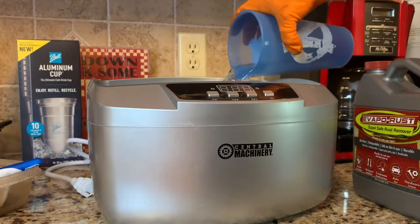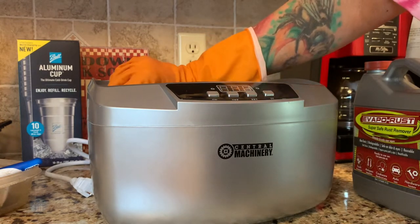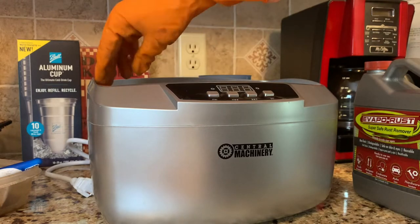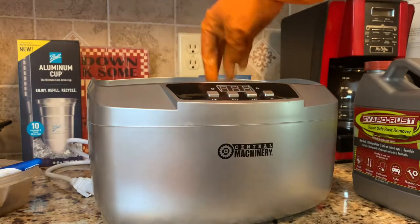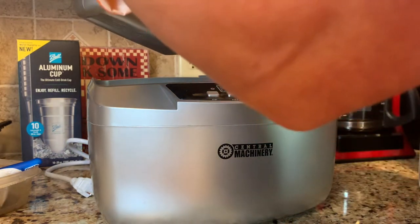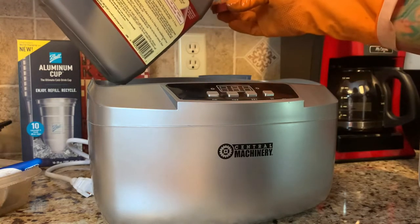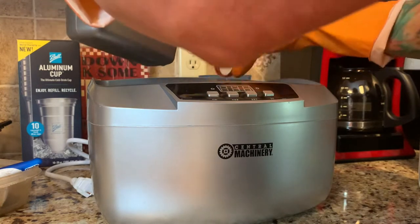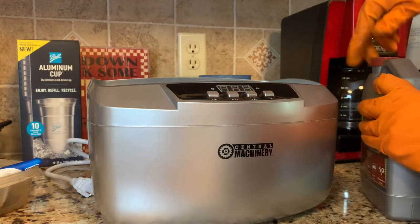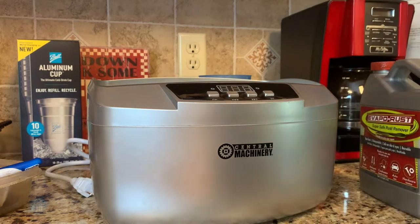Get it up over the min line. There's a little tray in here — it's okay, doesn't help all that much. I'm using a few capfuls of the VaporRust. You can use any kind of cleaner in this ultrasonic cleaner but you don't want something that's going to suds up and make a big mess.